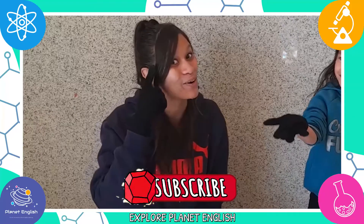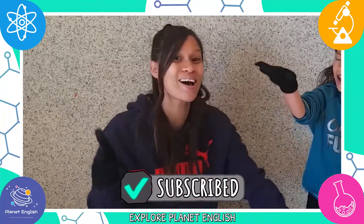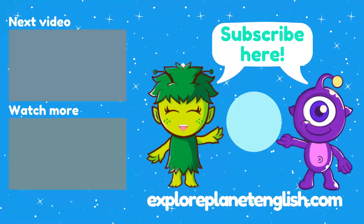We hope you enjoyed this video — don't forget to like this video and subscribe to our channel! Goodbye! Bye!